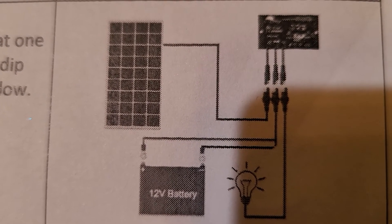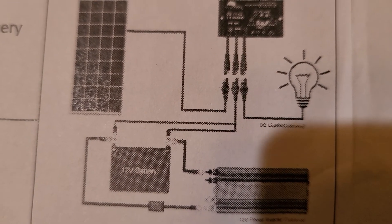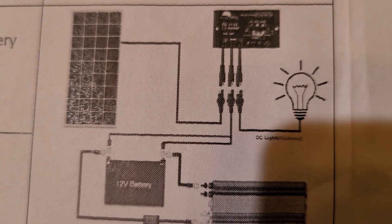In this case, we opted to install an inverter so that you can charge regular household items such as the computer, a phone, a radio — anything, really.